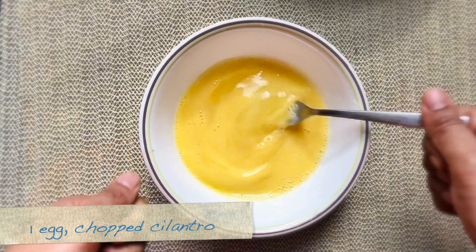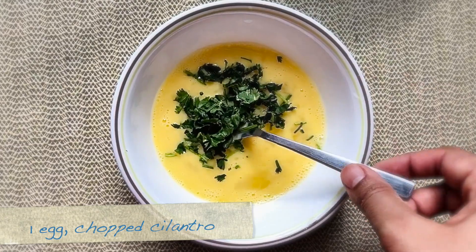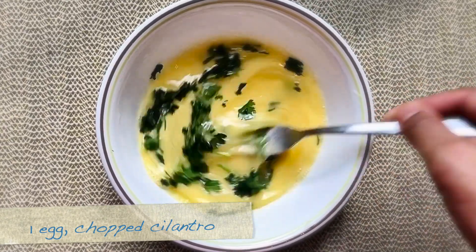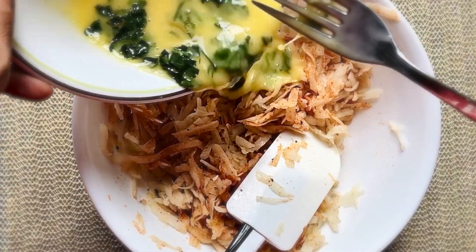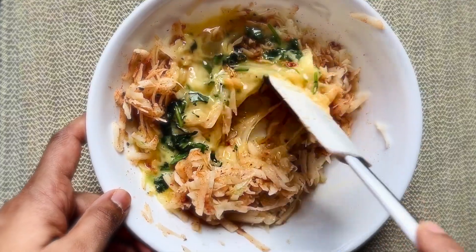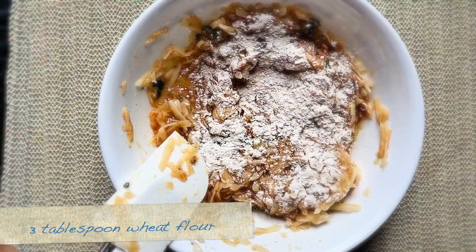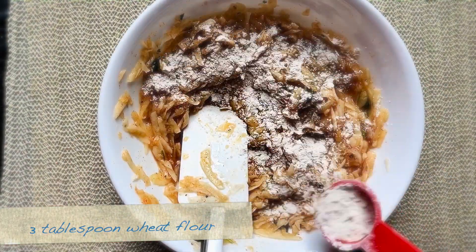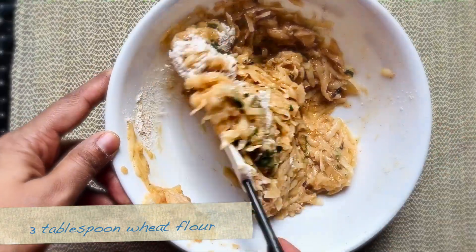Also, I'm adding one egg — give it a good mix — and some chopped fresh cilantro. You can also add other herbs like oregano or thyme. Give everything a good mix. Now it's time to add the flour. I'm adding 3 tablespoons of wheat flour, one at a time. Mix everything properly.